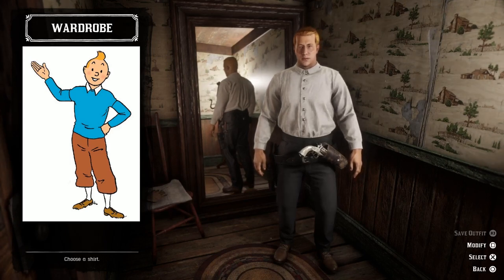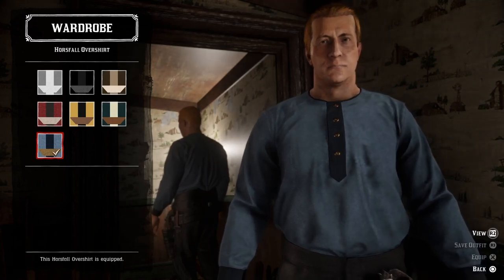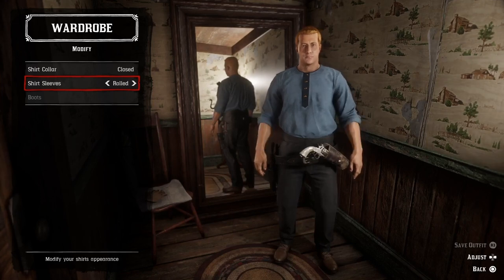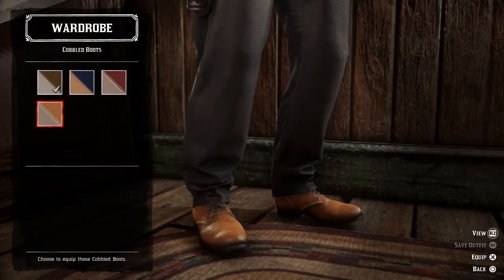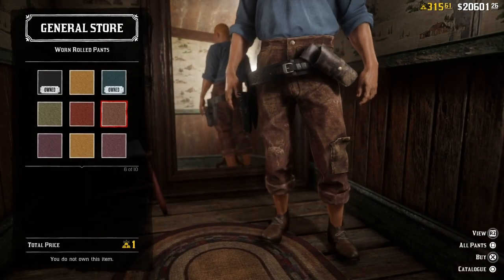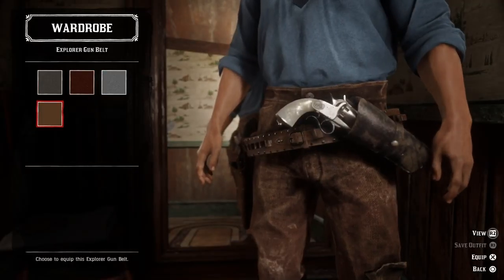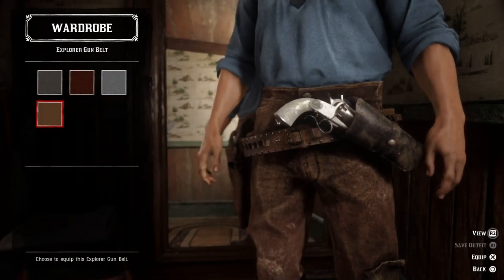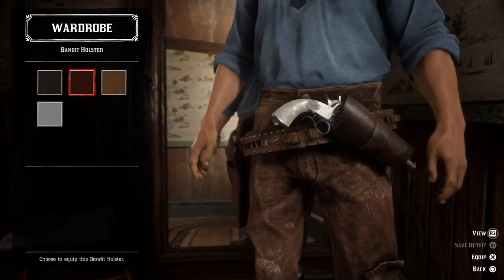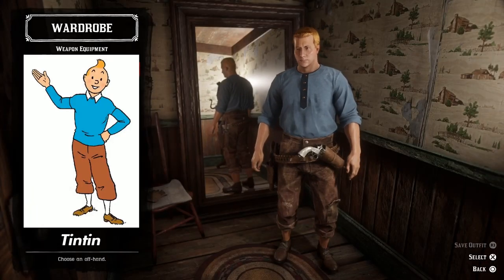First of all we need to find a blue sweater — a horse-collar lower shirt — and let's roll up the sleeves. Then the brown cobbled boots, and let's go with a pair of worn rolled pants. We also need an explorer gun belt in brown with a brown bandit holster. And here we have Tintin!